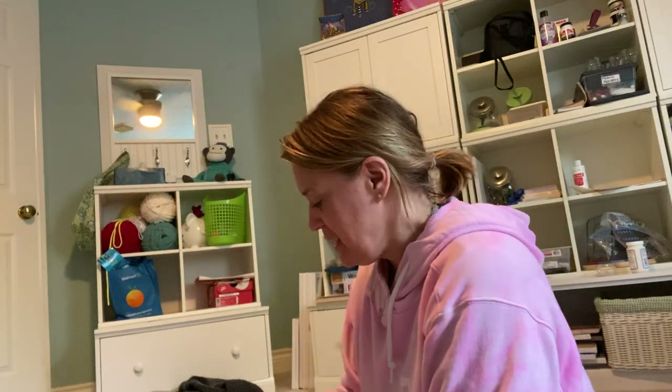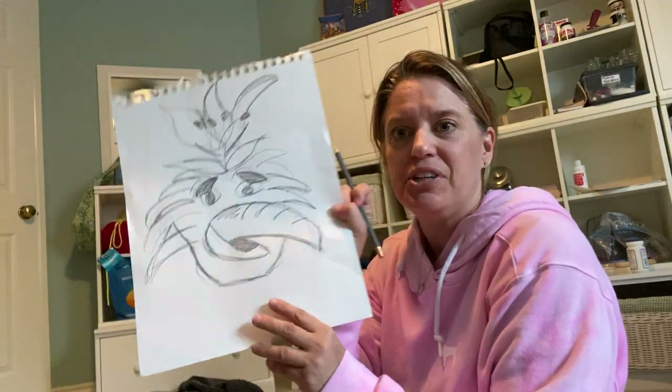Okay, hi guys, I'm back. I wanted to show you — hopefully you have your drawing here and all your materials for your mask.